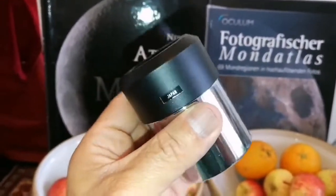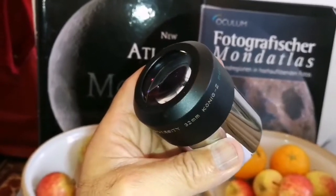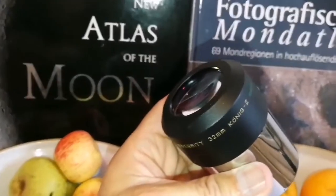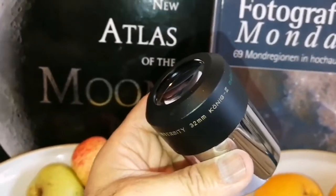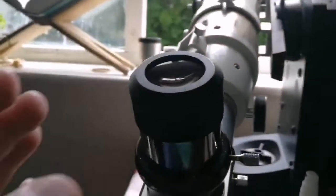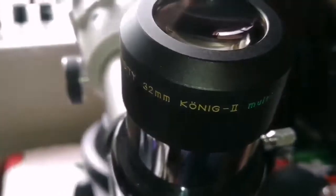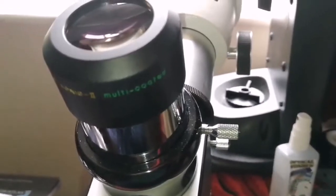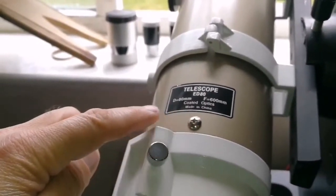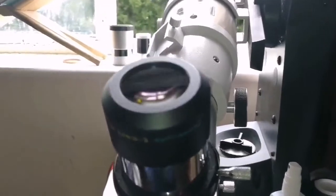University Optics makes one of the best eyepieces in the industry, and they used to make Japanese ones. Lovely eyepiece, looking forward to testing it. This is the University Optics König 2, 32 millimeter, two-inch barrel size, fully multi-coated eyepiece on a SkyWatcher EDAP 600 millimeter apochromatic telescope. Let's go and see how the image looks.